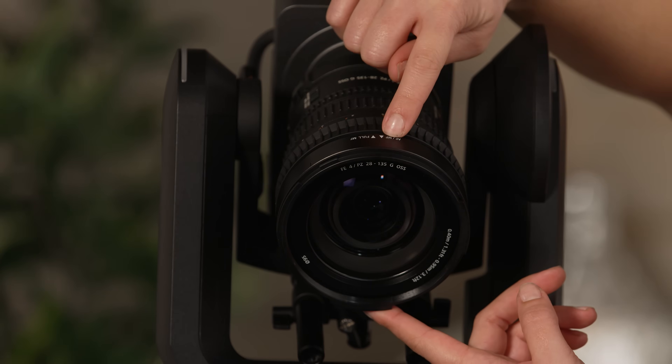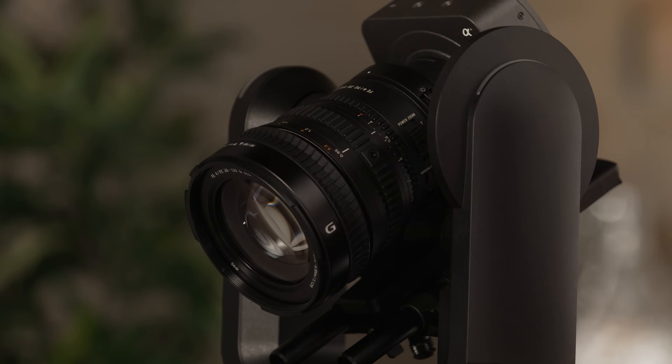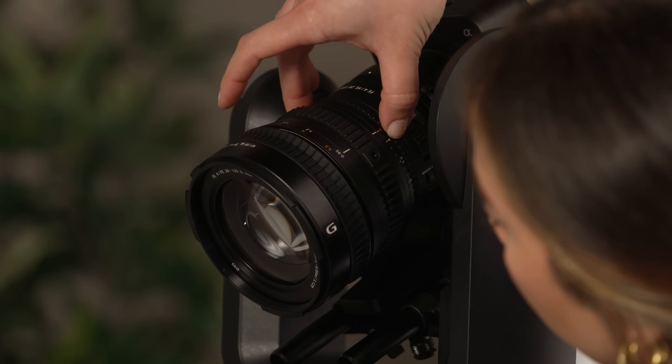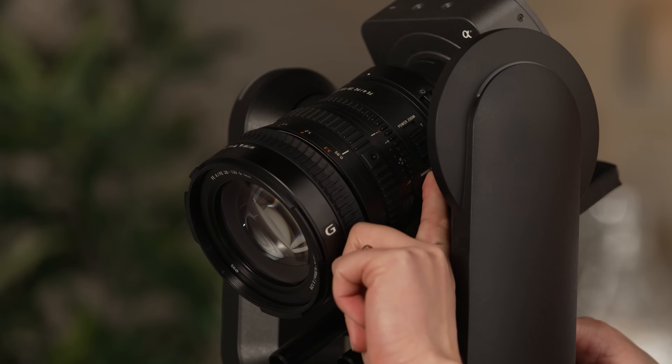For camera control, let's make sure our lens is set to AF/MF to give us both autofocus and manual focus capabilities. Set the iris ring to A to make sure that we can change our iris remotely. And set the switch to servo to give us zoom control. Next, let's connect the camera to the controller.